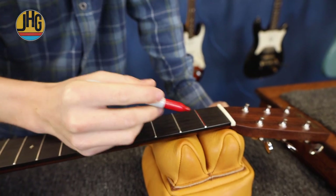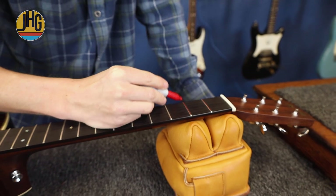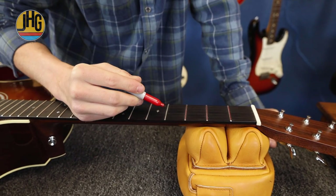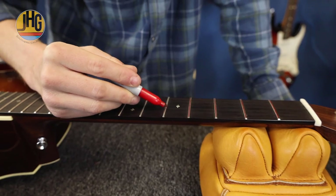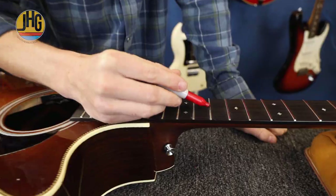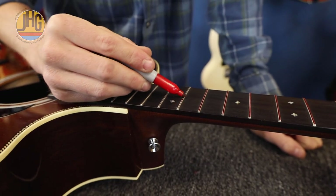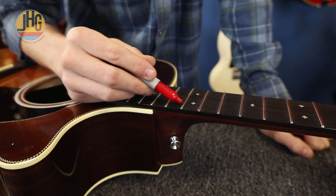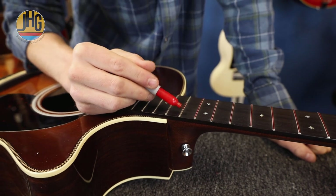I was taught that by a former mentor, Jeff Scott. He always showed with red sharpie, and before I used it I could never see my lines. He builds guitars from a company called Illusion Guitars — it's his one-man shop. He builds incredible guitars and he's a genius with fretwork.